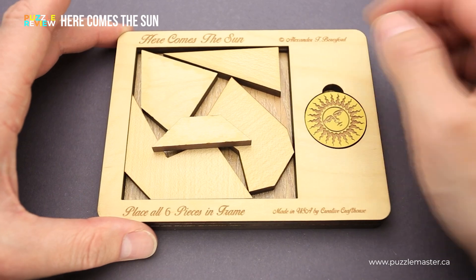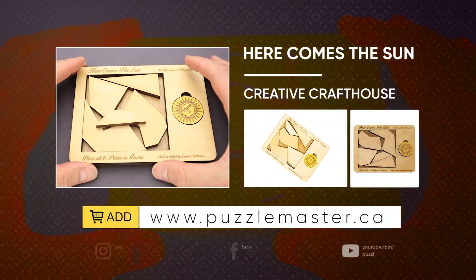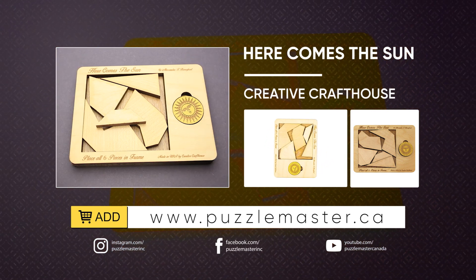If you liked the Here Comes the Sun puzzle and you want to buy it, go to puzzlemaster.ca. Thank you for watching. See you next time.